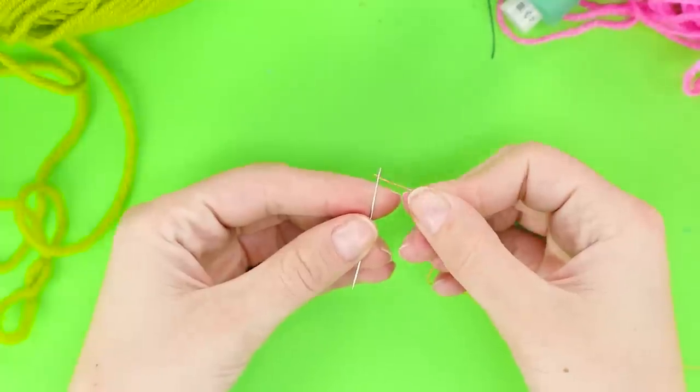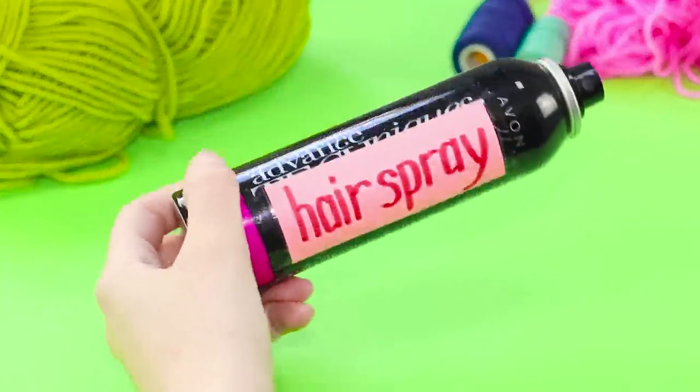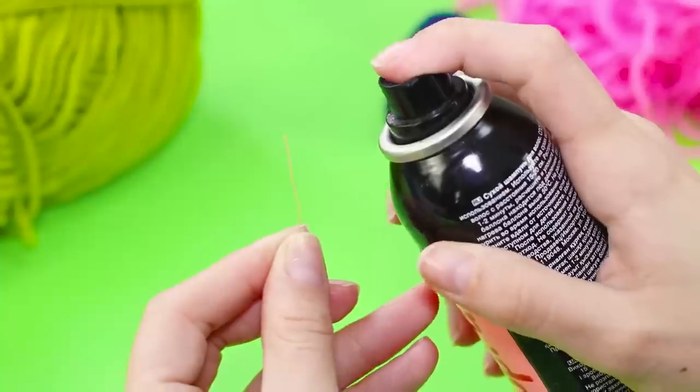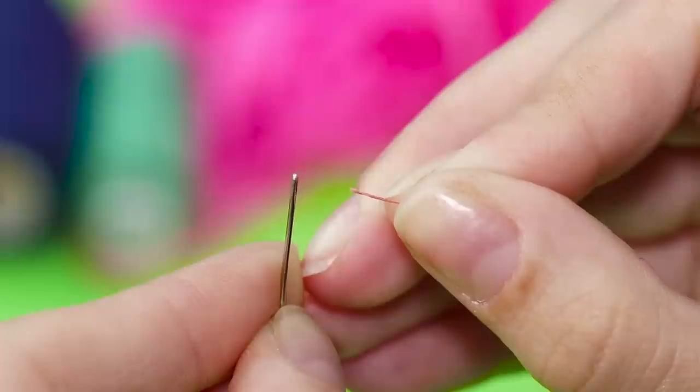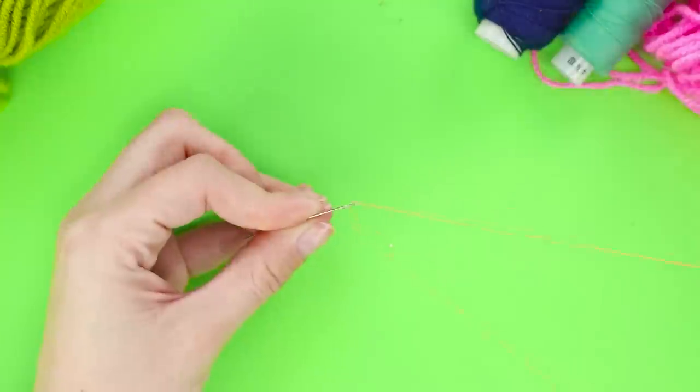Threads tend to slip away from the eye of a needle at the most crucial moment! To prevent this, get some hairspray. Spray a little on the tip of the thread. Wait until the thread hardens, then insert it in the eye of the needle.